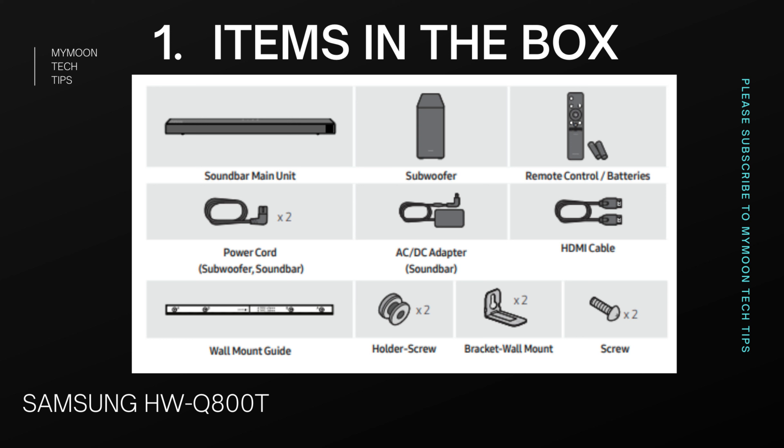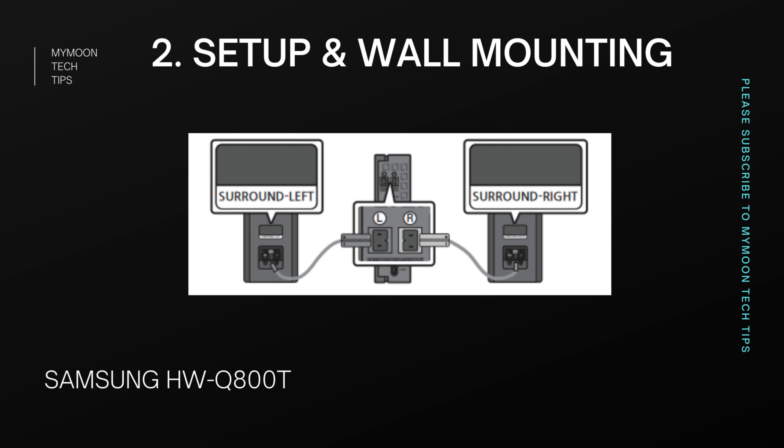Most movies and titles we have are in 5.1, so to have a good experience in 5.1 you need to buy the external rear speaker kit. The rear speaker kit includes a wireless receiver, surround speakers, power cord, and rear speaker cable. You don't attach the rear speakers directly to the soundbar — you attach them to the wireless receiver module, so they act as wireless speakers. There is no wired connection between the soundbar main unit, subwoofer, or rear speakers, making this a true wireless soundbar.